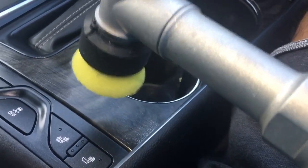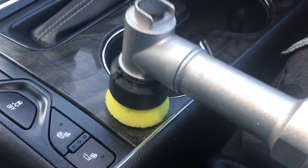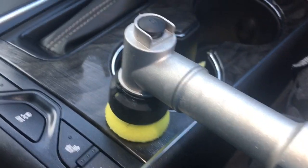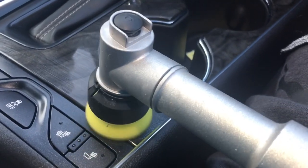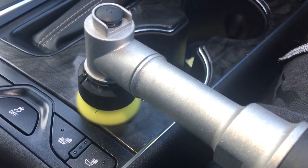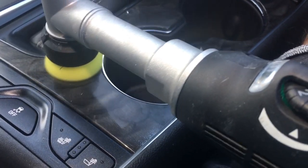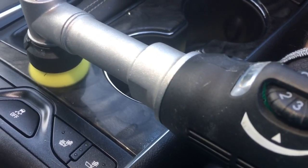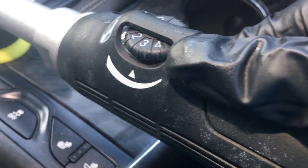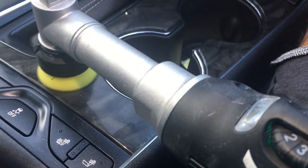Let's try speed three on the Rupes Nano. This polish does not have a lot of cut — a lot of the cut is going to come from the pad. It just has a light cut. I'm not trying to remove it 100%, just trying to make it look better. I have it set on the rotary setting because it just spins better than the random orbital setting. We're just going to do some overlapping passes here.